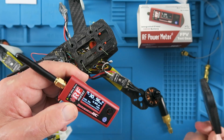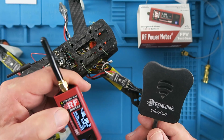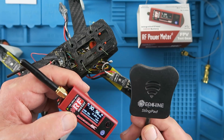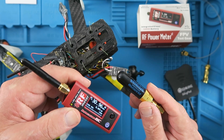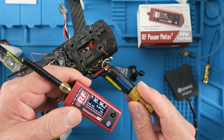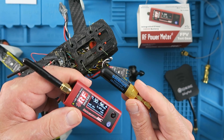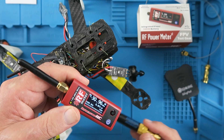Also, speaking of unintended arrivals, remember that the supplied antenna is 5.8 gigahertz, so what you could do even in a lost model situation is put a directional antenna on there and then sweep around — provided that your craft is still transmitting, you should be able to track it down that way. Speaking of antennas, if you're going to be using this at the lower frequencies very much, it might be a good idea to get one of these wideband type antennas as well, to give you a more accurate reading at the lower frequencies.